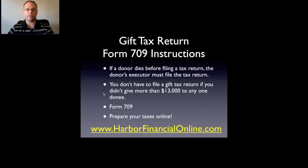You don't have to file a gift tax return if you didn't give more than $13,000 to any one recipient. The $13,000 limit is per individual — so you could give 10 people a gift of $12,000 each and not have to file. The $13,000 exclusion is per person, so just remember that.